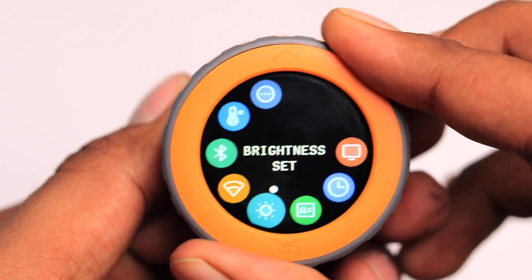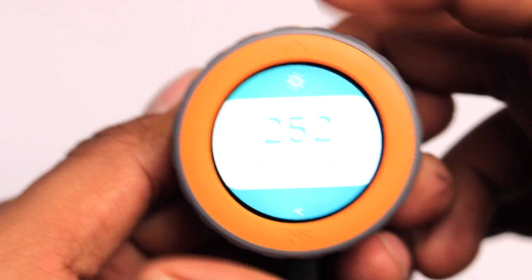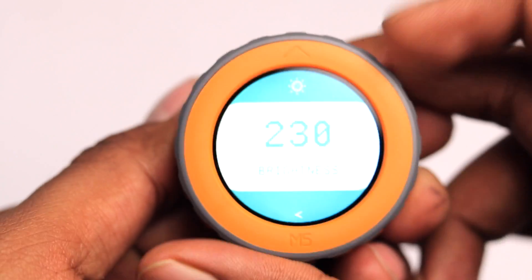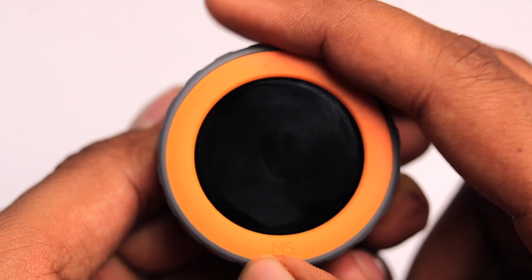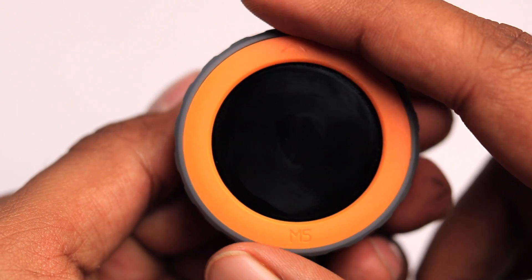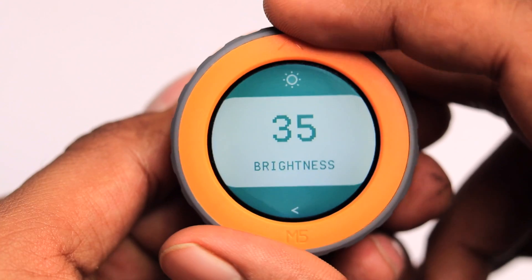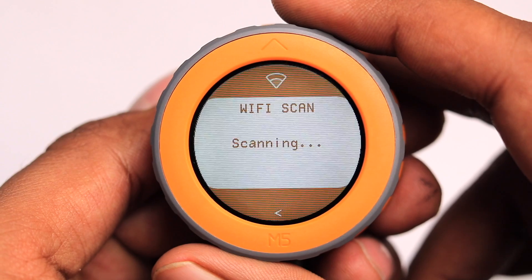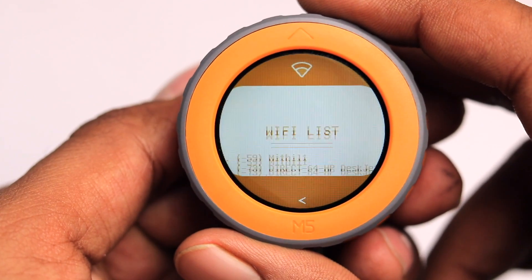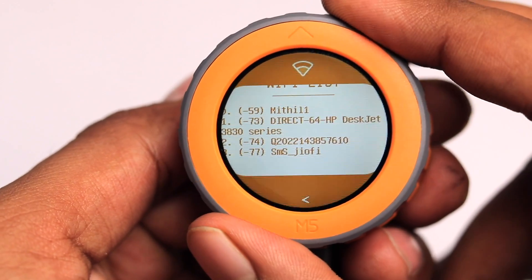Then we have the brightness setting — I can go inside and increase the brightness, the maximum is 255, and I can decrease it as well. Going out, I can select the Wi-Fi scan option, where it scans nearby Wi-Fi networks and shows a list on the display. I can move up and down through the list using the rotary encoder.